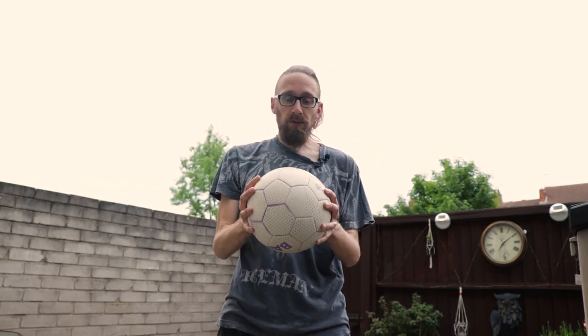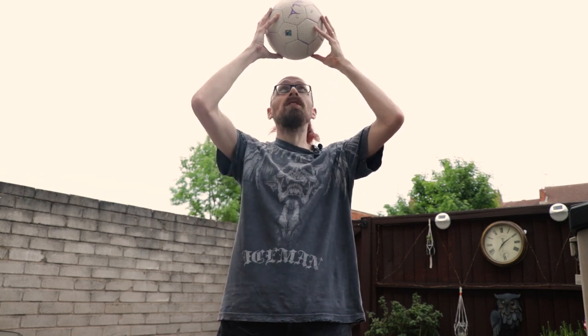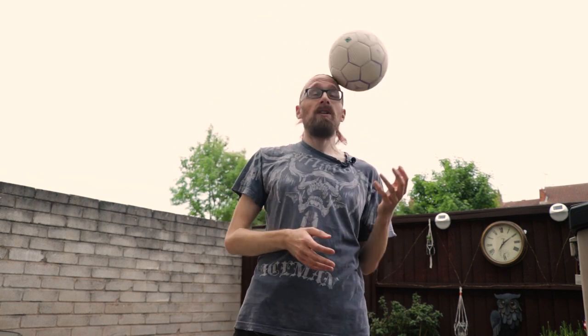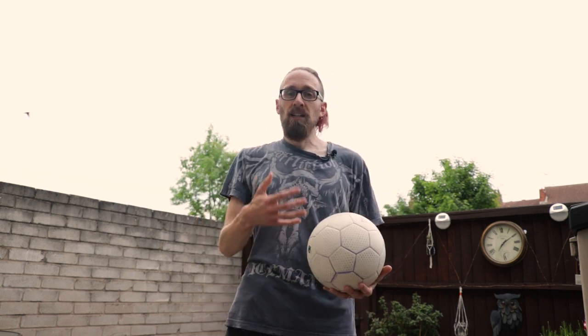It's here — come a bit closer — it's here where your head curves, where the forehead meets the hairline. That's the ideal place. Get your ball to start with and just place it on top in that position, keep your eyes on the ball and just try and hold it.